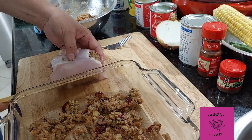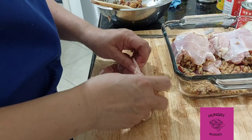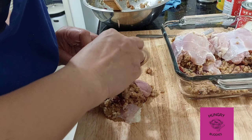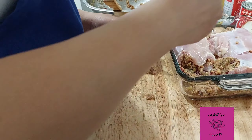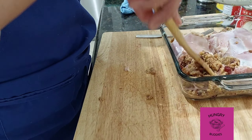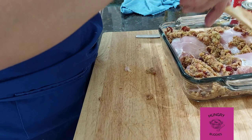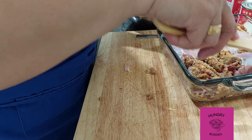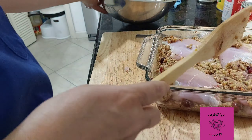Put it in the oven at 350 degrees, covered, for 30 minutes. After 30 minutes, remove the cover and bake for 30 minutes more. Thank you for watching Hungry Buddies — for more recipes, go to my Facebook page, Cooking with Yayin. See you next time, bye!